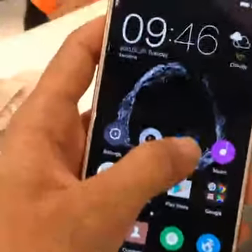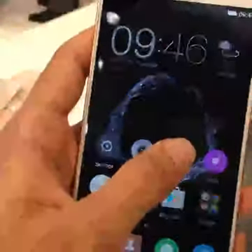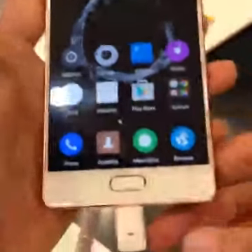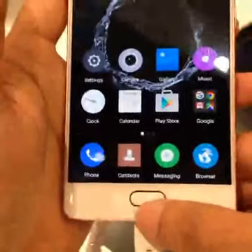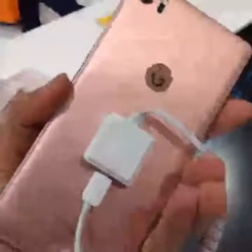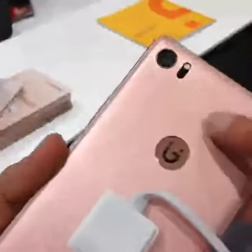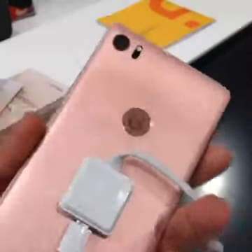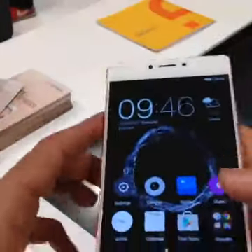A cool feature about the phone is the 3D touch. At the bottom we have the fingerprint sensor along with two capacitive buttons. The phone is available in three colors: rose gold, which is again reminiscent of something Apple started, normal gold, and silver.